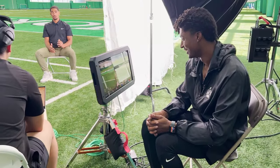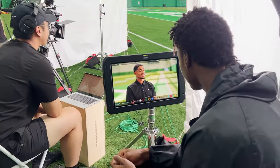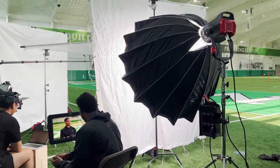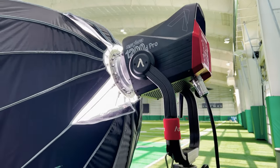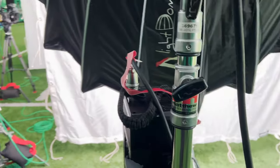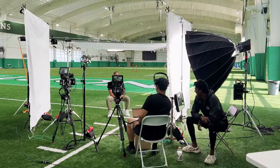I did bring out my director's monitor, which was my Sumo — great for the director right there. That's Emmett, the director, and you can see he can switch between the cameras and get a nice clean image. The LUT's already applied and we're pounding a 1200D straight through the diffusion. We had it almost at max output because we were diffusing it twice and we really needed that output.